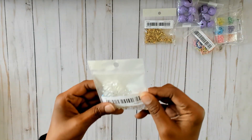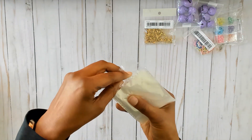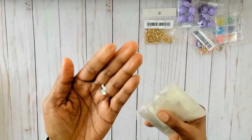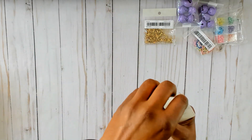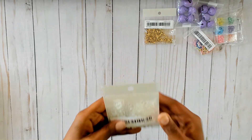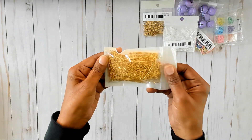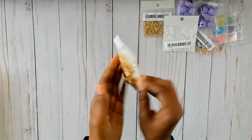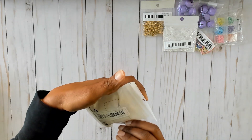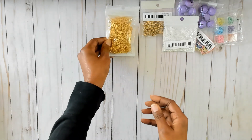Then I got these little bows — these are like for nail art and they have an AB finish on them. You can see they're really really pretty and there's quite a bit in here, probably around 50. Then I got these head pins that I had ordered — I had actually bought some yesterday and then these showed up afterwards. There's quite a few; it says this is 100 grams, which is a lot and it's quite heavy too. I'm really happy about that.